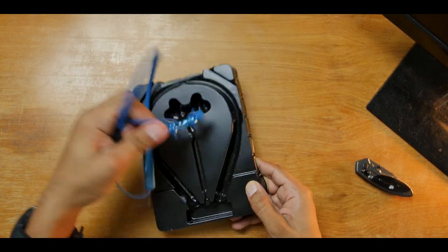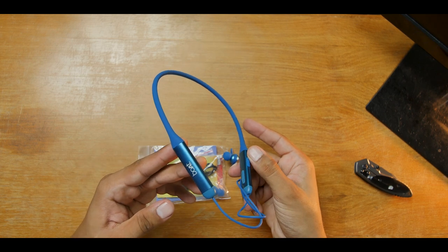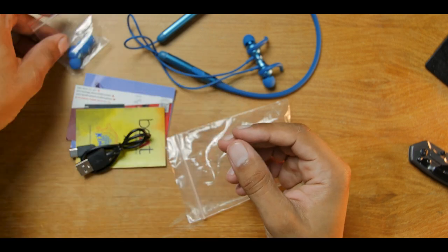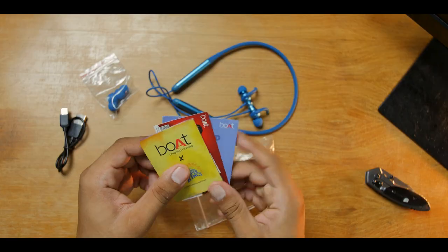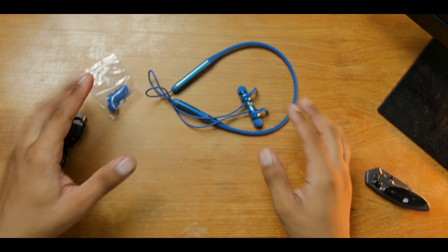Here are the earphones themselves — looking good. Let's see what else is in the box: a small packet containing all the accessories — some extra ear tips, a USB-C cable, and some documentation. That was a quick unboxing; now let's test this thing out and see how it performs.